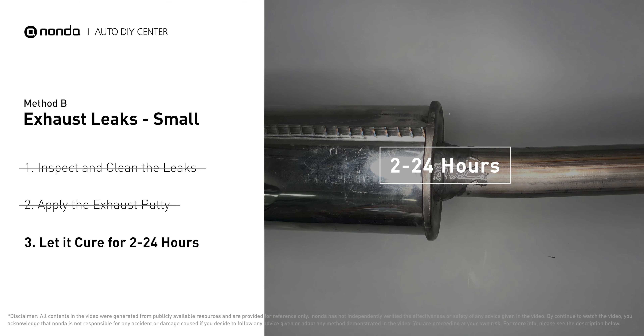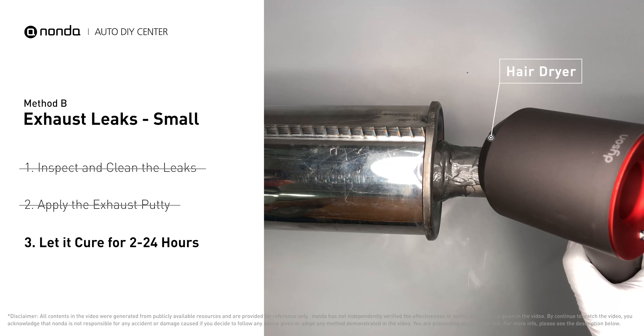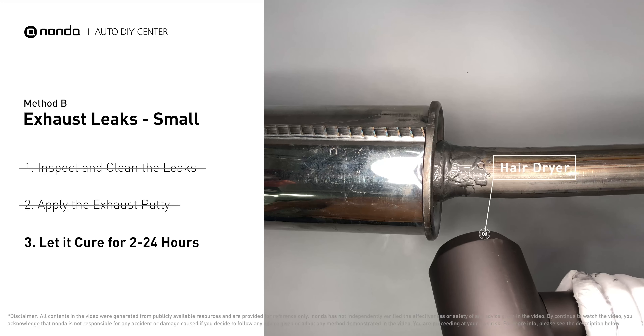Let it cure for 24 hours depending on the external temperature — the hotter it is, the quicker it will cure. That means you can use something like a hair dryer to heat it up and make it cure faster.